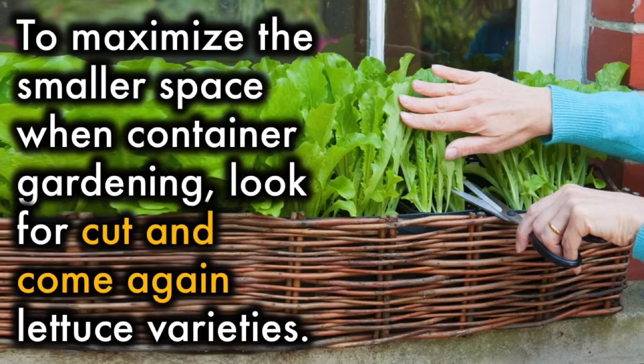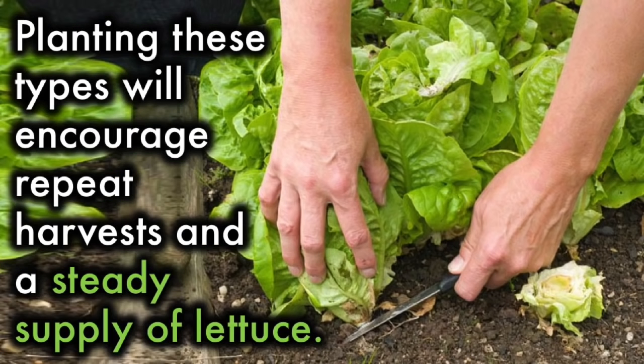Lettuce Types: To maximize the smaller space when container gardening, look for cut-and-come-again lettuce varieties. Planting these types will encourage repeat harvests and a steady supply of lettuce.